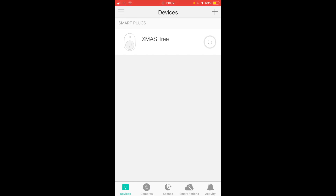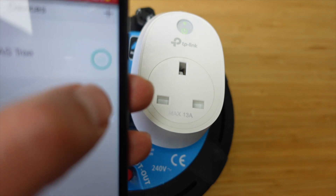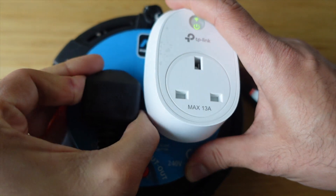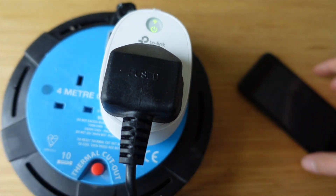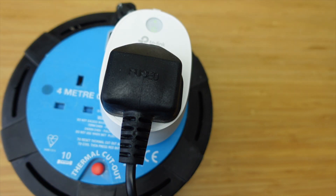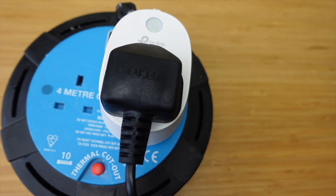From here you should be able to turn on and turn off the plug. It's pretty much instant. Now I'll plug in a device to see if it all works. Pressing the button it goes off, press it back on — and let's do it from the app: off, on. Quite straightforward really, it's all working. Now we're going to try and get this all paired up into Home Assistant.